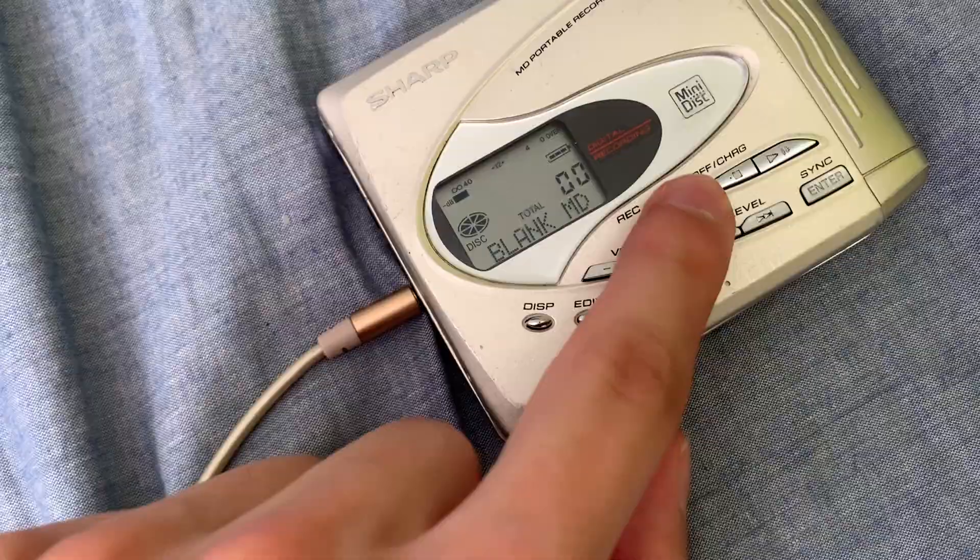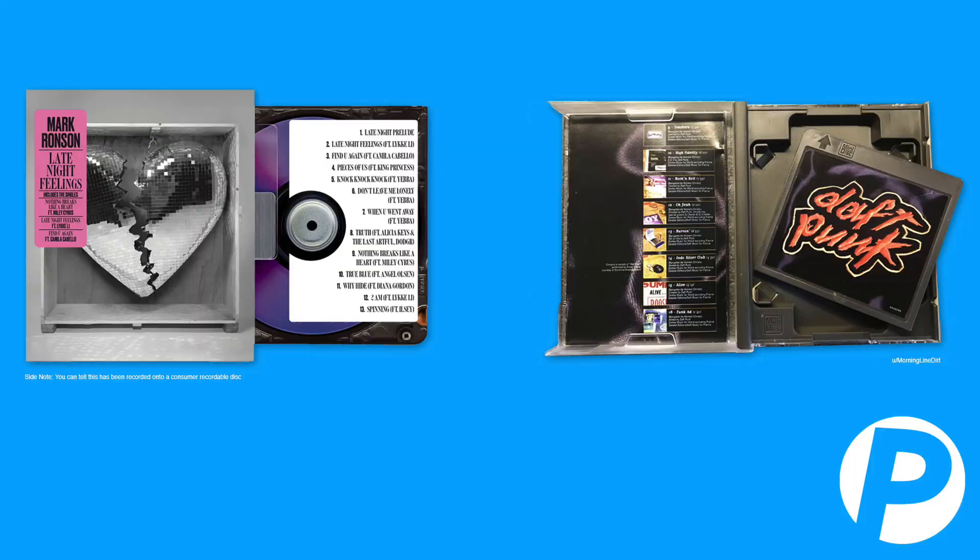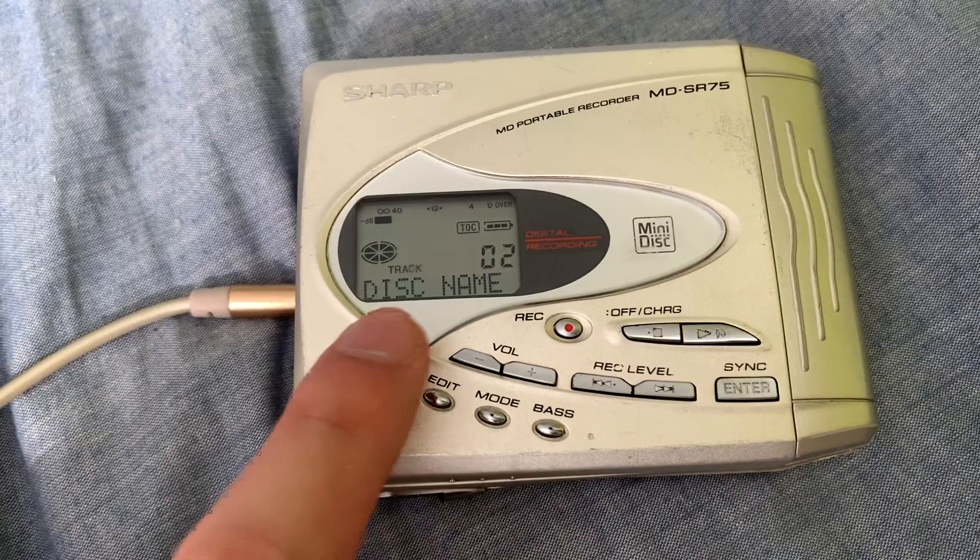As previously stated, one of the ways mini discs were meant to be used is in tandem with your stereo. Plug it in, hit record, boom — you have your music in the palm of your hand. But that's not all — you can also buy pre-recorded music, mostly only from Sony's own record labels.